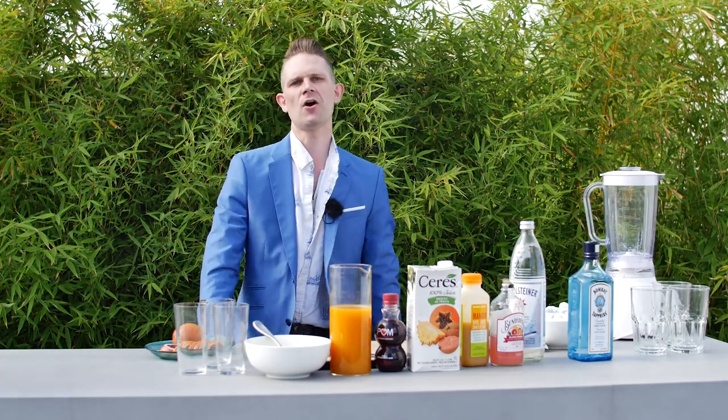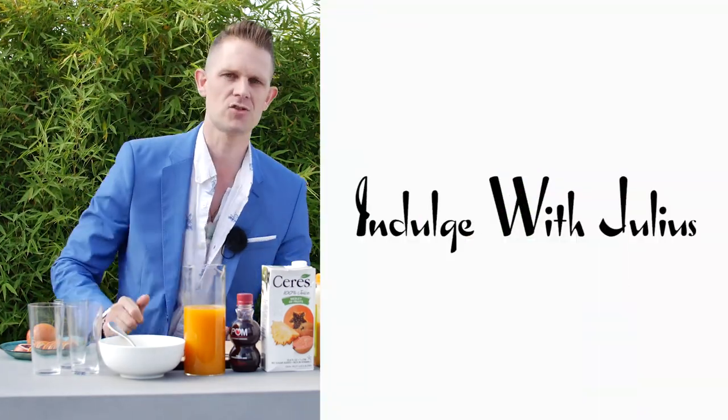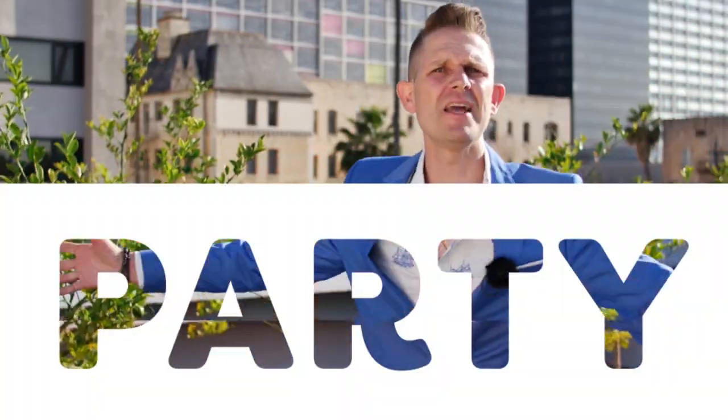Hey guys, my name is Julius. Welcome to my show, Indulge with Julius. This is what I'm about: food, alcohol, party — the list goes on.